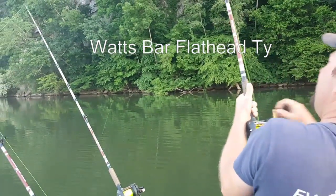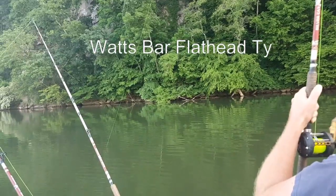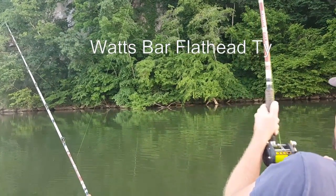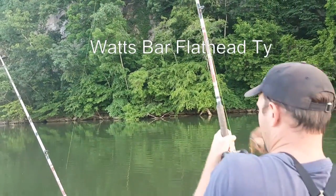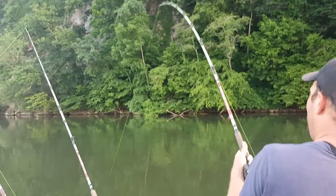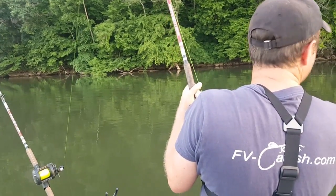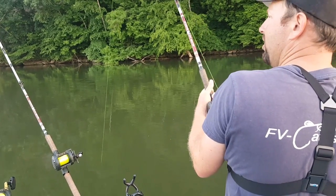Got to be a flathead. Looks like a decent one. He's swimming right up here, yeah he's coming up at us. He'll figure out he's hooked here in a minute. It's a good finish.